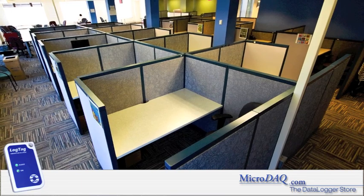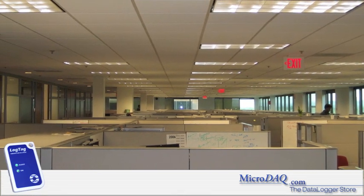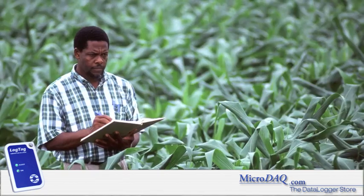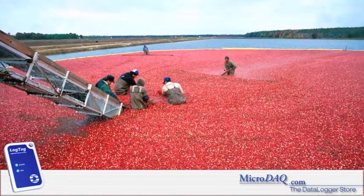HVAC and office temperature mapping are another popular use of these loggers. And, when used with a protective case, the LogTag temperature logger can be used in just about any environment — indoors or out, buried in the ground, or even used to monitor water temperature at shallow depth.